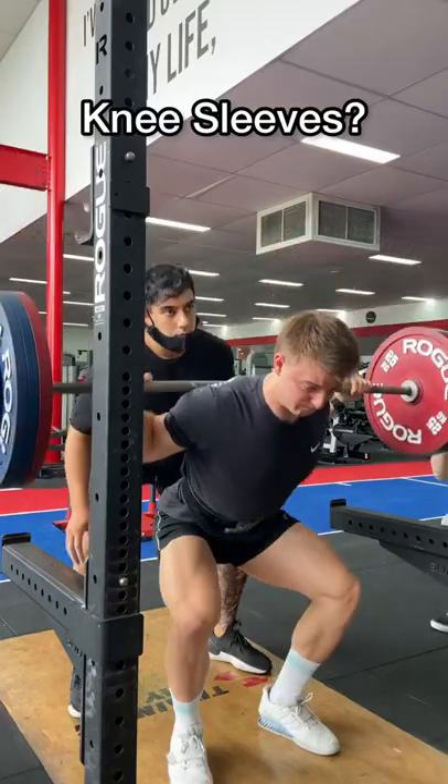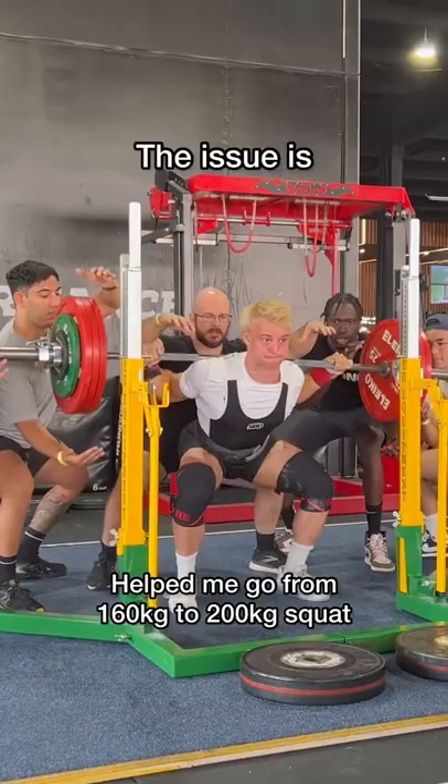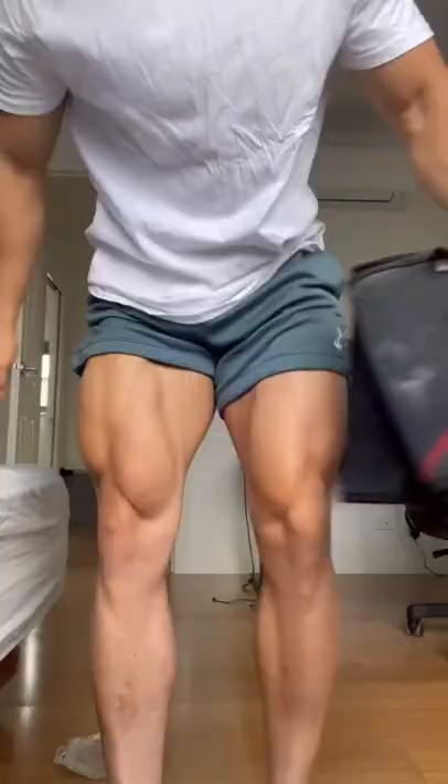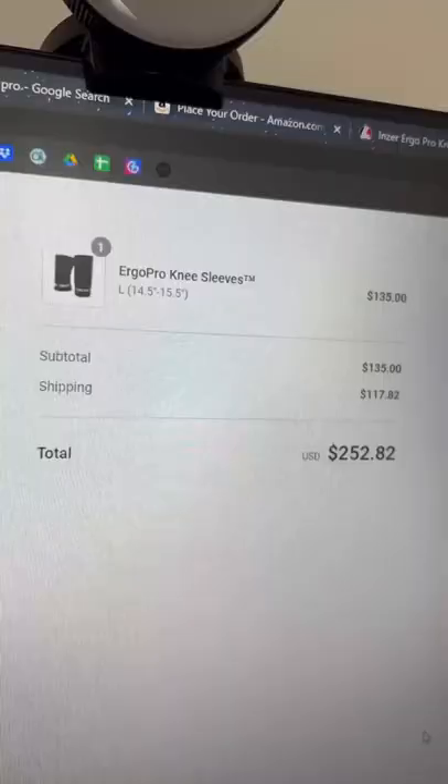Knee sleeves definitely help me go from a measly 160 kilo squat to a 200 kilo squat. The issue is they're really expensive and I've already bought two pairs that don't fit me. So now these new ones have come along which are apparently better than anything out there. The only issue is they're like $340 to get in Australia. Is this worth it or not?